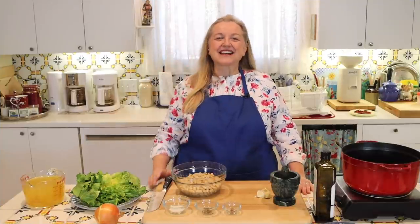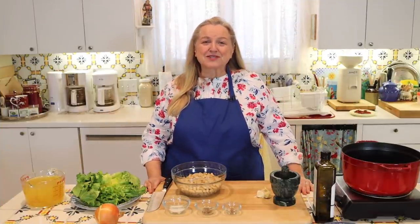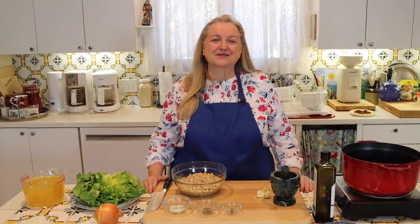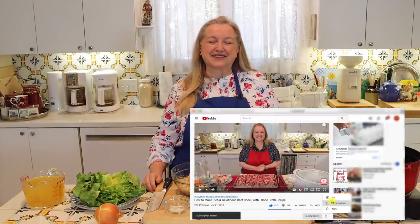Hi, sweet friends. I'm Mary and welcome to Mary's Nest, where I teach traditional cooking skills for making nutrient-dense foods like bone broth, ferments, sourdough, and more. If you enjoy learning about those things, consider subscribing to my channel and click on the little notification bell below — that'll let you know every time I upload a new video.